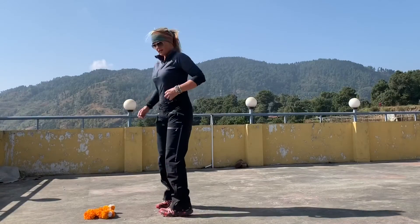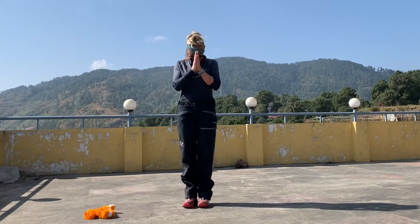I'm here in the Himalayas in the village of Kauley and I found a rooftop on a restaurant. I'm going to do a little flow — it's easy to follow, give it a try. We're going to flow one breath, one move.